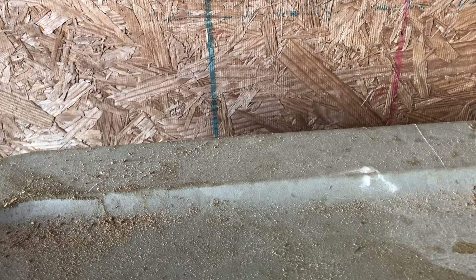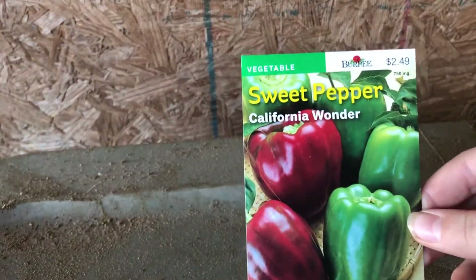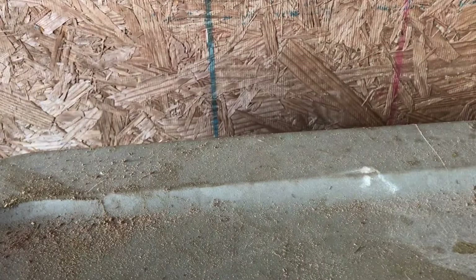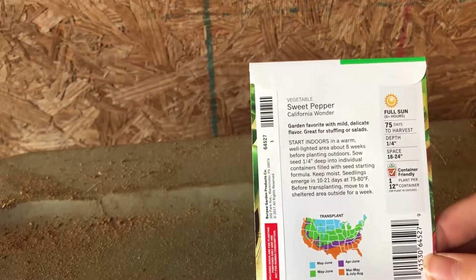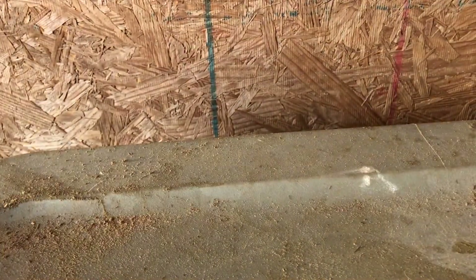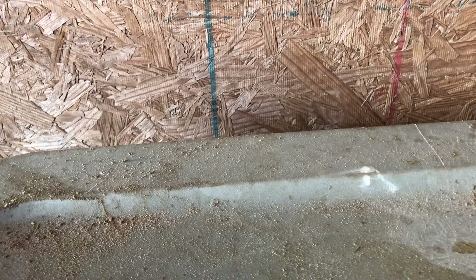My next one is sweet pepper — I like peppers too. These are sweet ones. April again, full sun. It gives you a little description on how to do it.